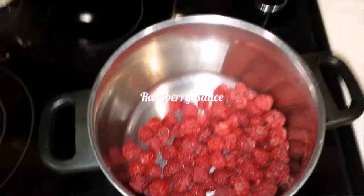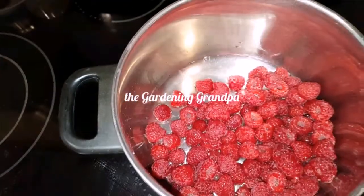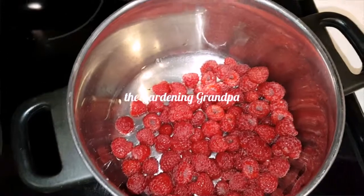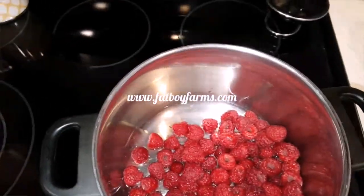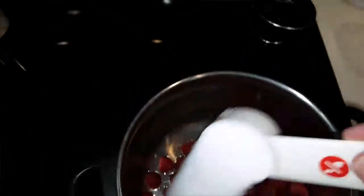I'm going to add a quick raspberry sauce. I'm going to add a half cup of water to freshly washed — with cold water — raspberries. See these six ounce containers? I'm going to put two of those six ounce containers in, a little bit of water, and a quarter cup of sugar.